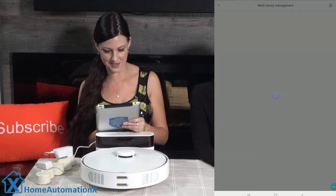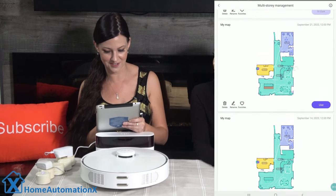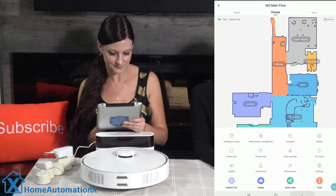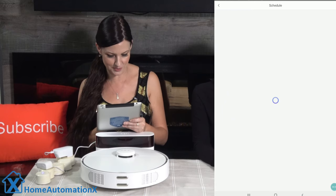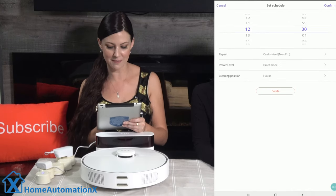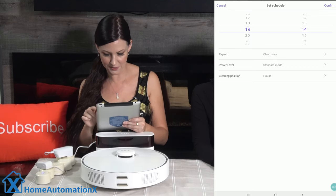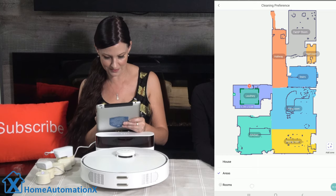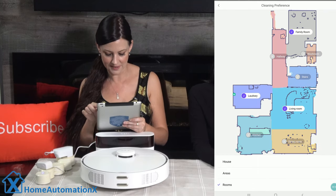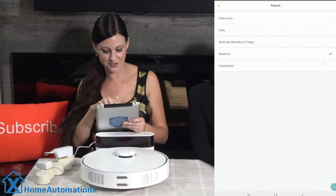Under multi-story management you can select your floor when moving the vacuum around — you can save up to 10 maps at a time. We can create schedules; I have one set to clean the whole floor every Monday and Friday at noon. By clicking the plus icon you can add another schedule, clean specific areas by dragging a box or selecting individual rooms, and choose daily, Monday–Friday, or fully customized cleaning days.